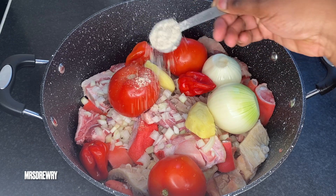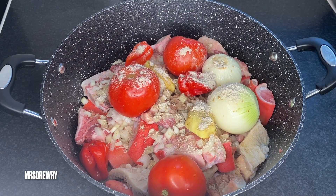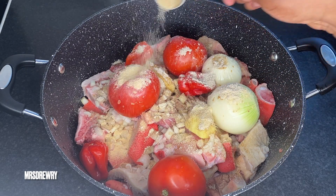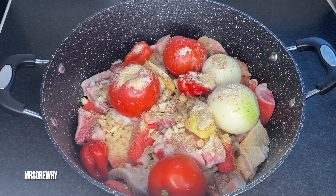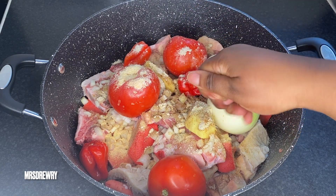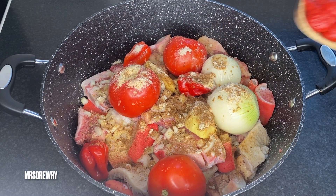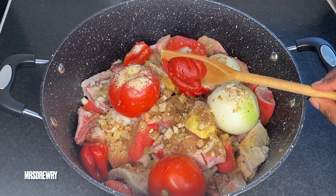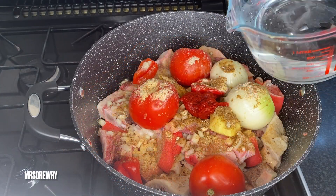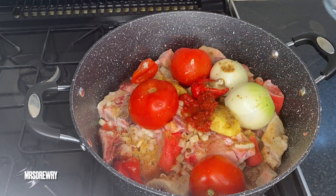Next I'm going to add one tablespoon of beef seasoning stock, then one tablespoon of garlic granules. Next I'm going to add one large Maggi cube, then one tablespoon of tomato puree or tomato paste, and then one liter of water.